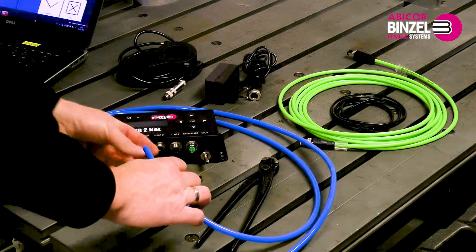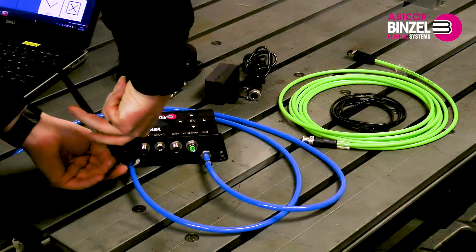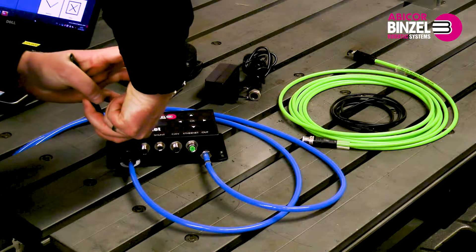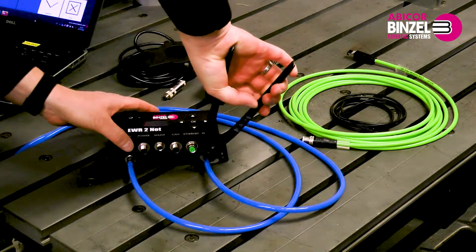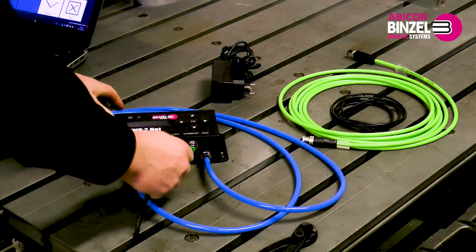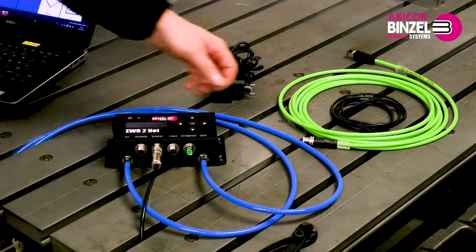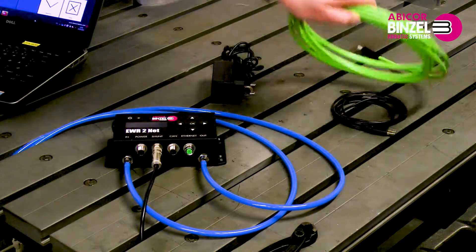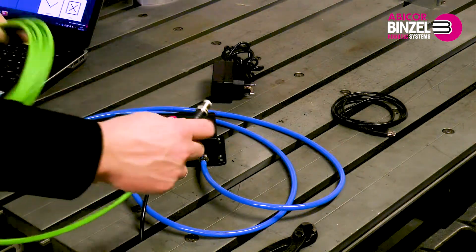To be able to use the EWR2, you have to first connect the gas hoses and the shunt. You then connect an Ethernet cable to the EWR2 and connect the opposite side of the cable to the computer.